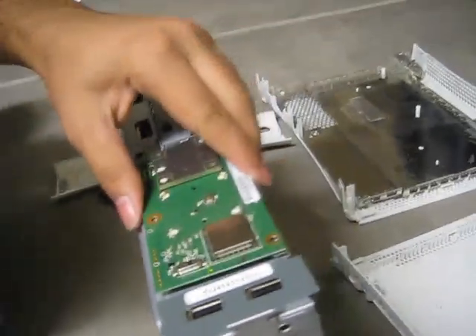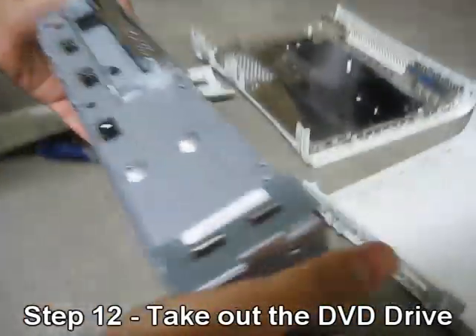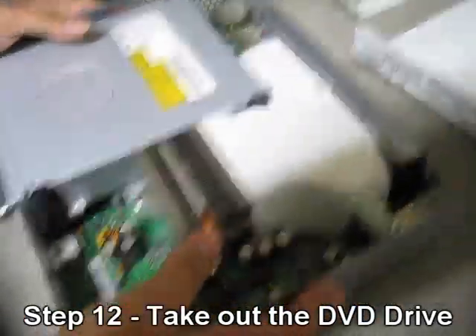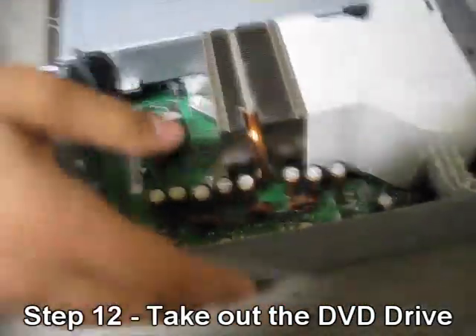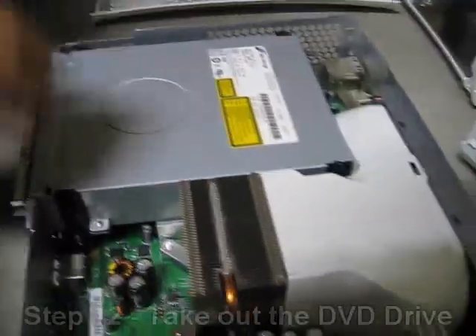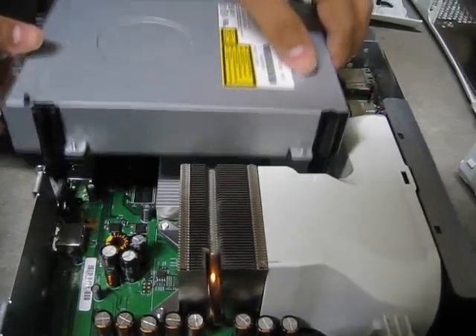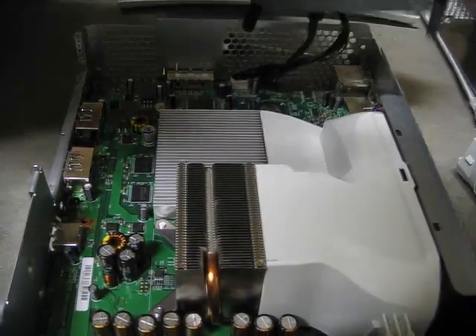That piece just comes right off. Set it aside. Now put your Xbox in the upright position. The next step is to take out the DVD drive — just pull it out.